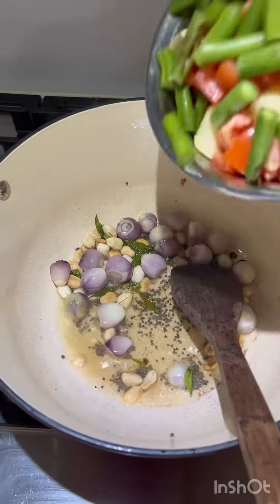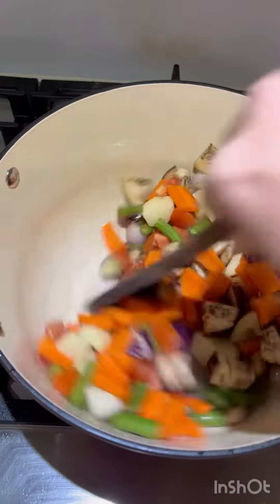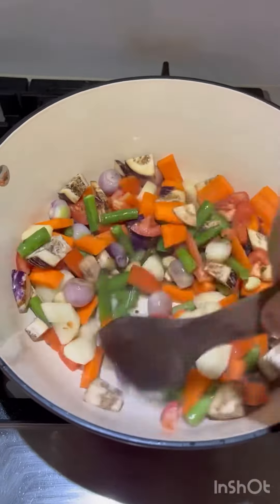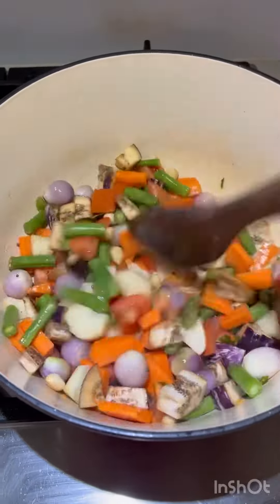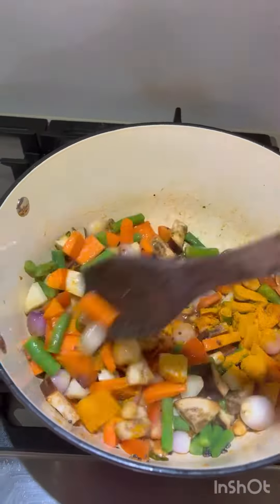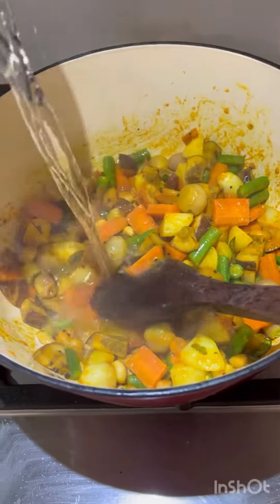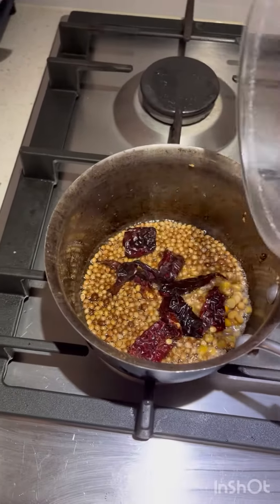I will mix them in the pan. I will mix in the green vegetables and green apples. This is eating the beans and I will mix them in a little bit in the pan. We stir everything in the brown vegetables and boil the vegetables the same.